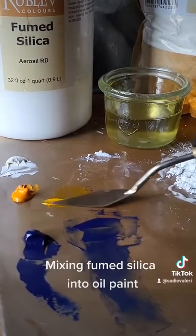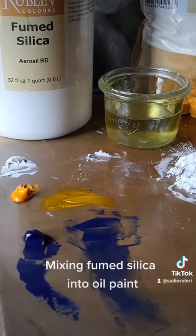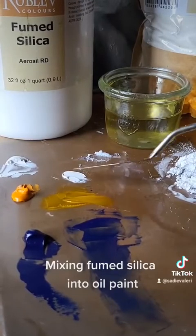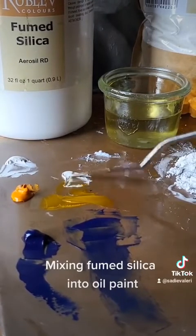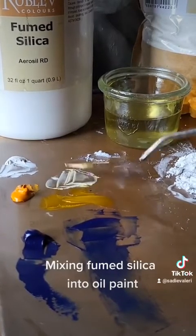This is how it looks with a lighter pigment — this is Indian yellow. You can still make a nice transparent glaze, but mostly it's to be used with darker colors. I tend to use my fumed silica with darker colors and I use chalk dust with the lighter colors.